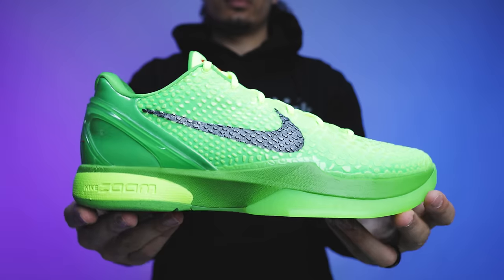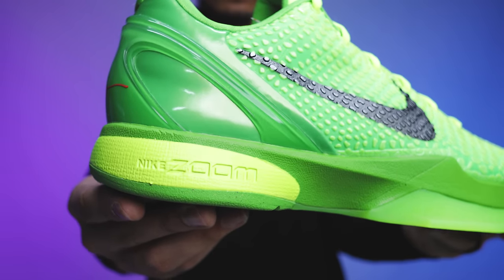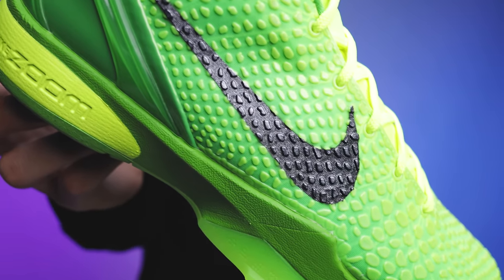Now, are these better than the Grinchs? 33% of people said the Reverse Grinch and 67% said the Grinchs. Honestly, that's exactly what I was expecting — the Grinch has so much more impact on the culture. This is a dope colorway, but we see a lot of red shoes all the time. The Grinchs are the Grinchs, bro — these wouldn't be anything if it wasn't for the Grinch. Ten-plus years with that colorway just makes it really hard to beat.